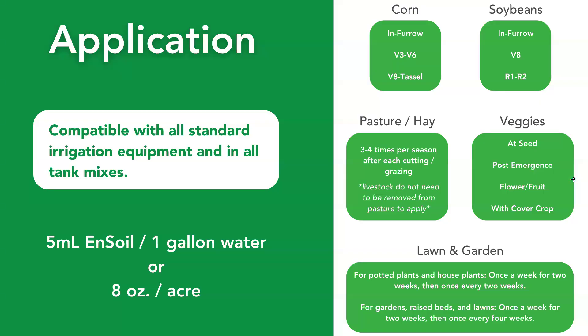When it comes to application, Ensoil algae is compatible with all standard irrigation equipment and tank mixes. Growers mix it with a variety of inputs and apply it through a sprayer, pivot, drone, drip irrigation, jet, micro jet injection, backpack sprayer, and more. The rate is 8 ounces per acre, and for smaller scale application, it's about 5 milliliters of Ensoil per gallon of water.